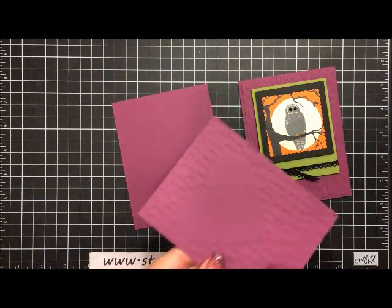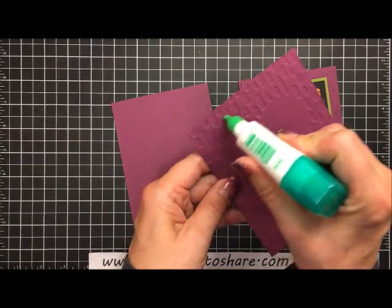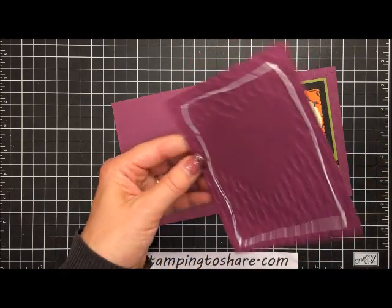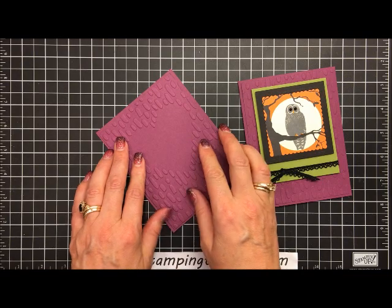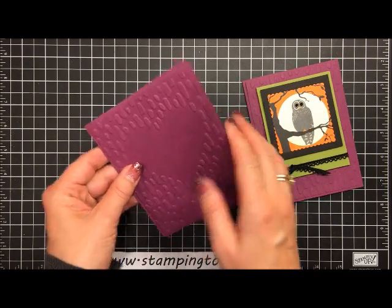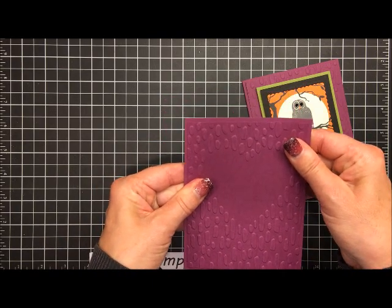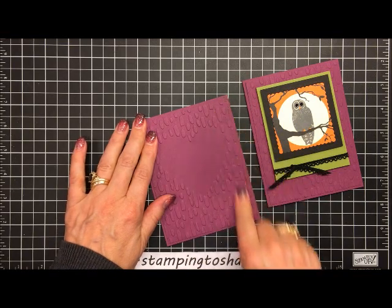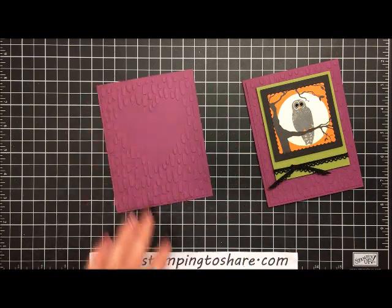We put the embossed piece directly down on our card using multi-purpose liquid glue — just a line all the way around — then center it on the card so all four borders are nice and even. Wiggle it into place and give it a good press. That looks really great.